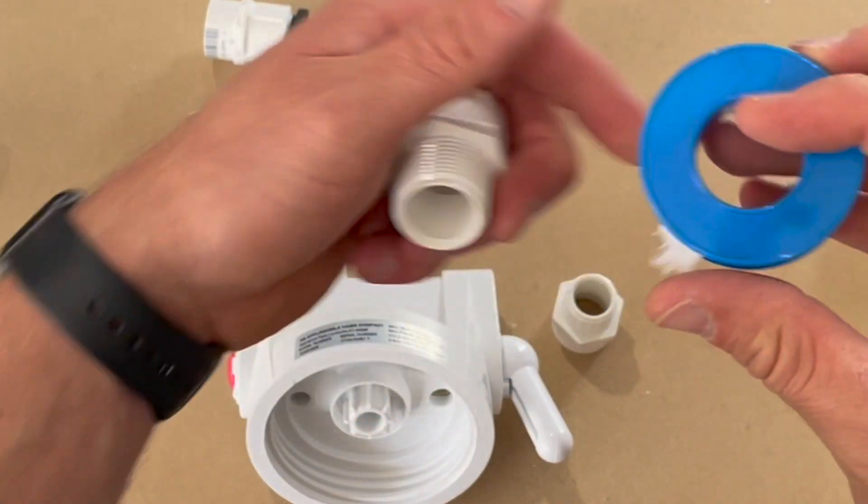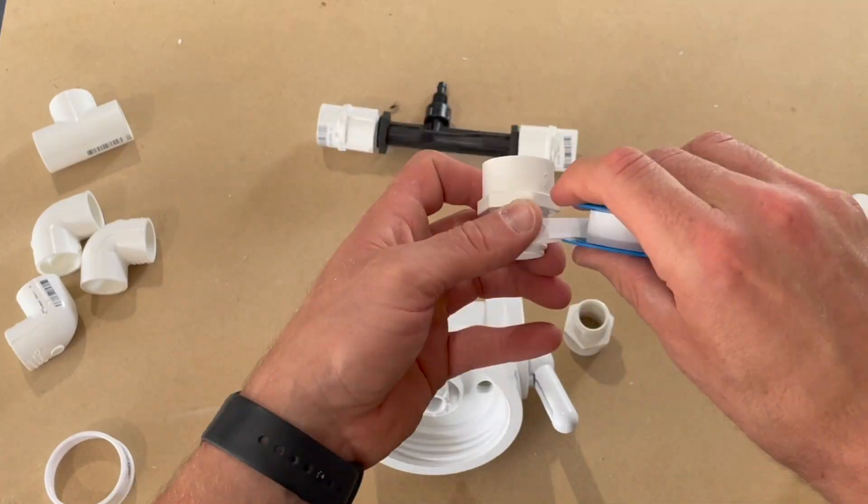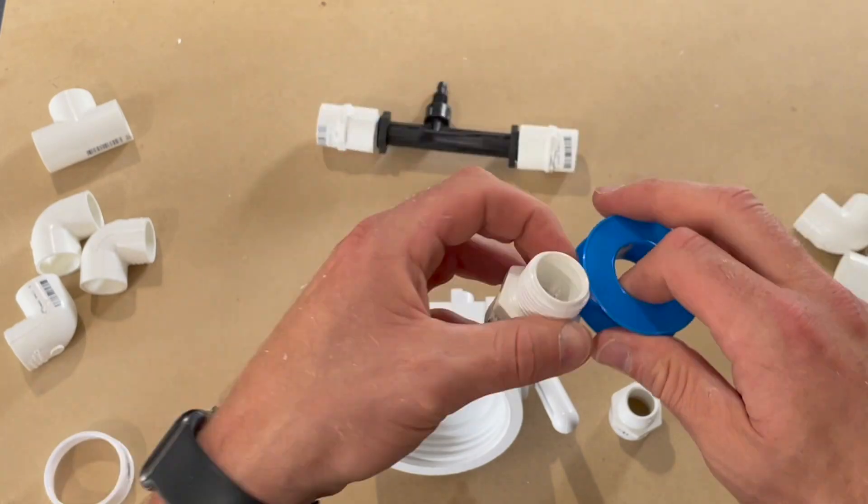Use the same technique to apply the tape to the next two fittings. Hold the tape in your right hand with the fitting in your left, wrap around two to three times, tie it off, and flatten it.